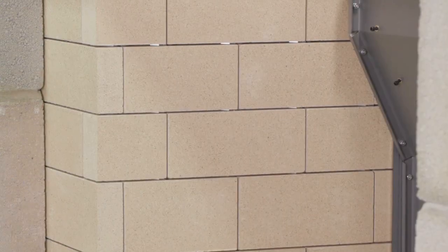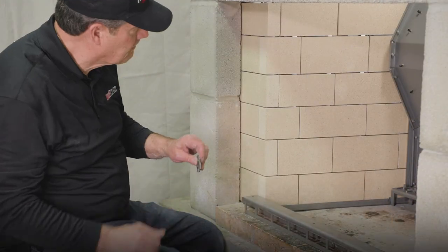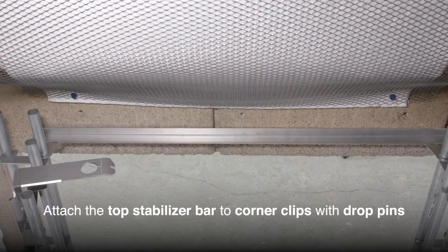Repeat this process for each course until the first side is complete. Ensure the top of the seventh course also gets clips and drop pins. Attach the top stabilizer bar to corner clips by placing drop pins through the slots.